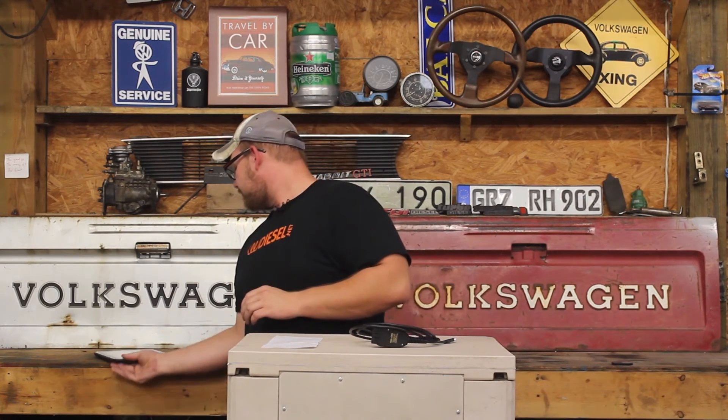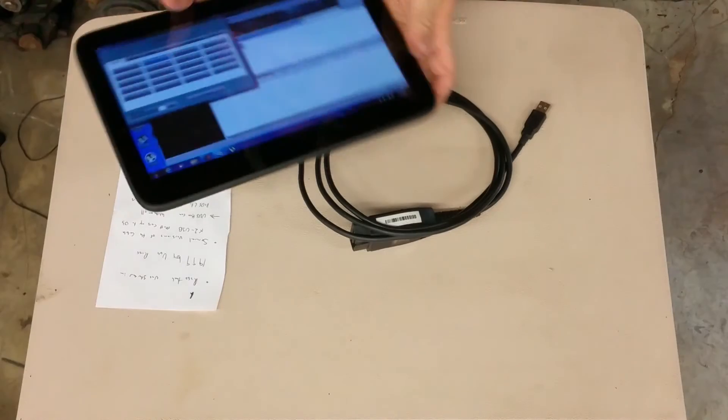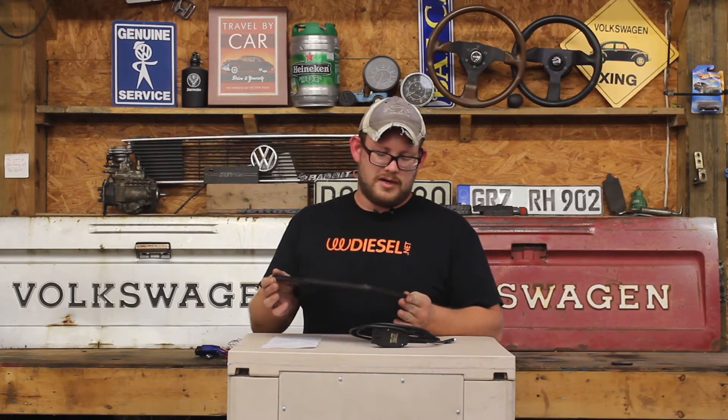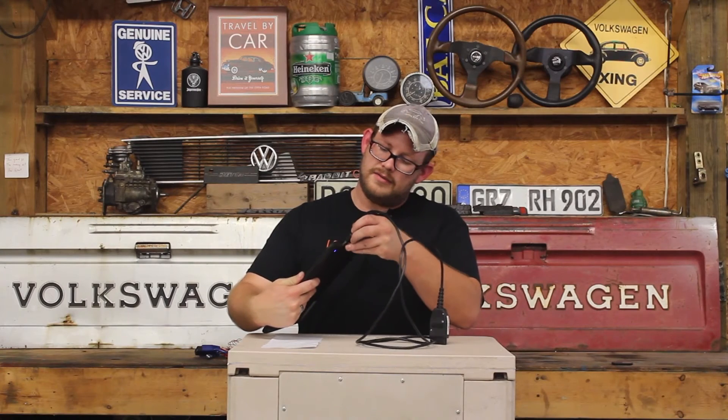This is the setup I have for my shop — just a simple cheap Windows 7 tablet that I traded a radio and $75 for. I plug the cable into it, sit in the car, and everything works great. You can also do it on a laptop, and if you have the wireless version you can use a smartphone with it.